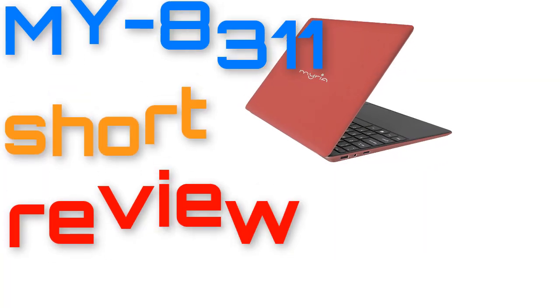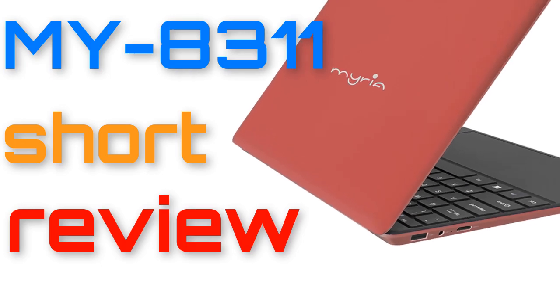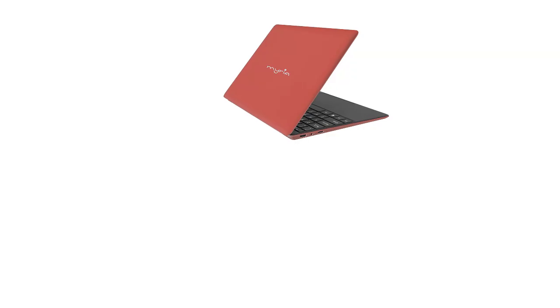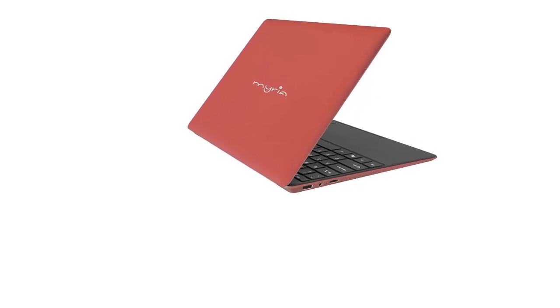Aloha, I'm Andy and I will make a short review for the Miriam i8311 notebook. I hope my video will be helpful in deciding if it's worth spending your money on this notebook.